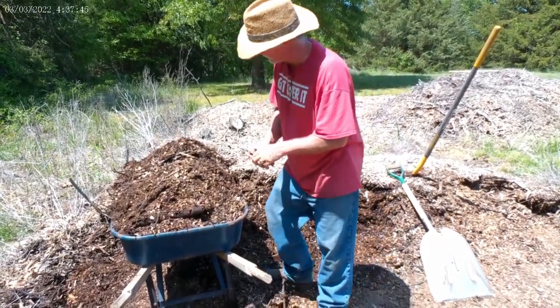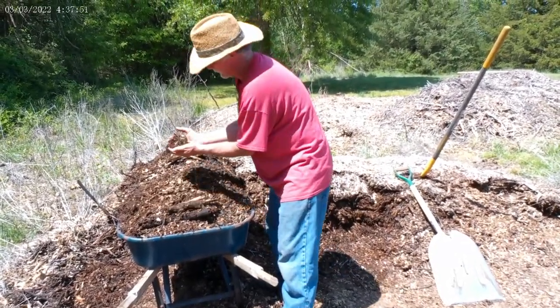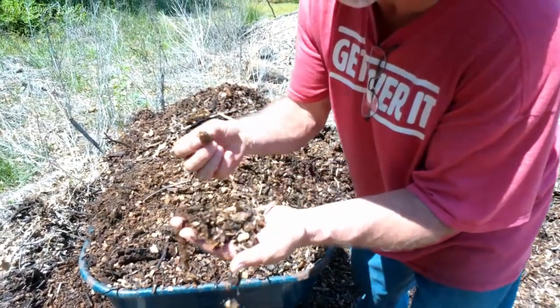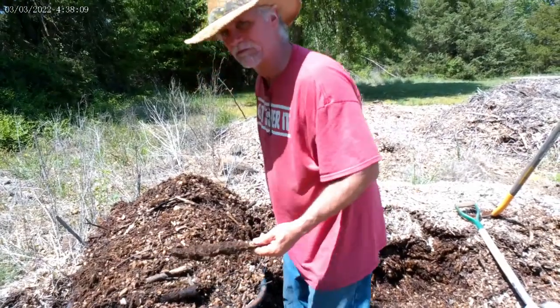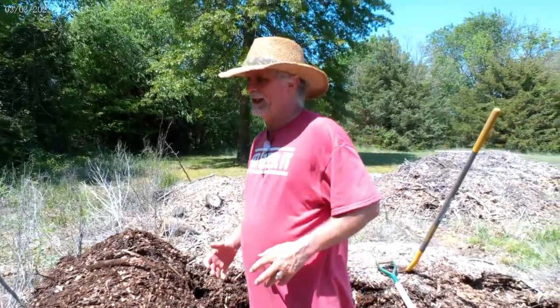You can see we have every size — big pieces right down to sawdust, medium size. It's not all one size, because obviously the smaller pieces are going to break down a lot faster than the large ones, but that won't hurt a thing. What's nice about wood is it will lock up twice its weight in water. So when you have a hot dry summer, every time you get rain it locks up all that water and it's not going to run off.